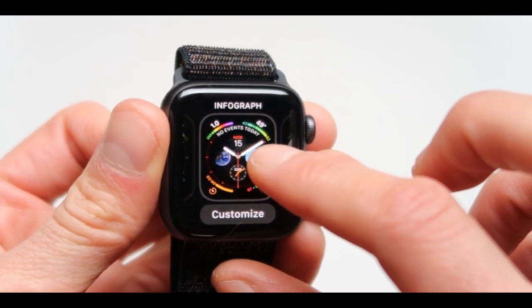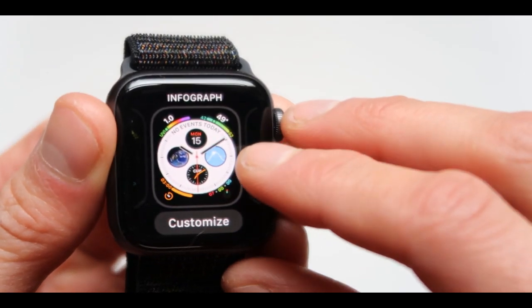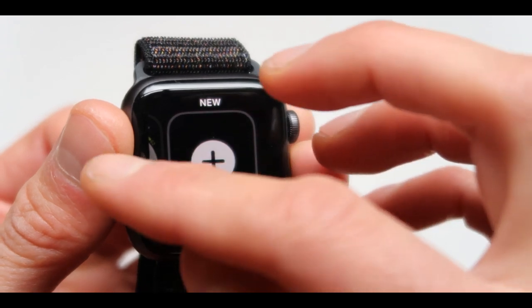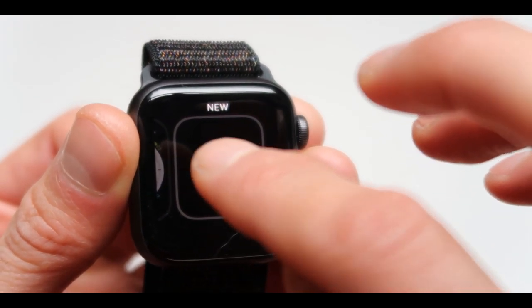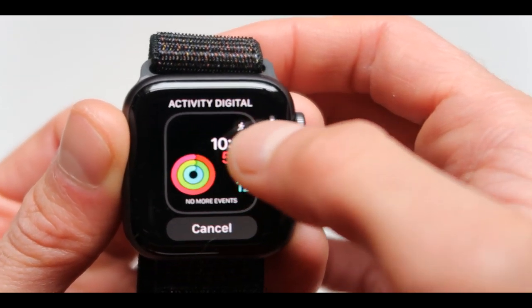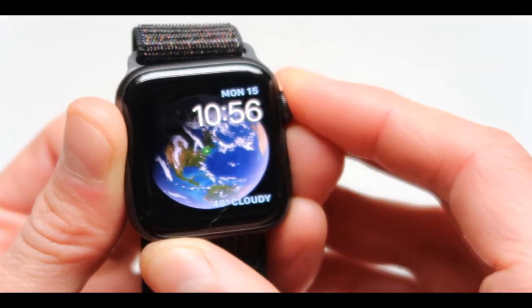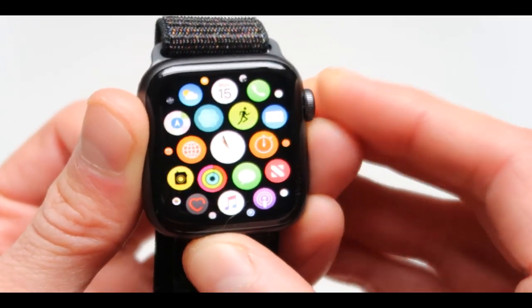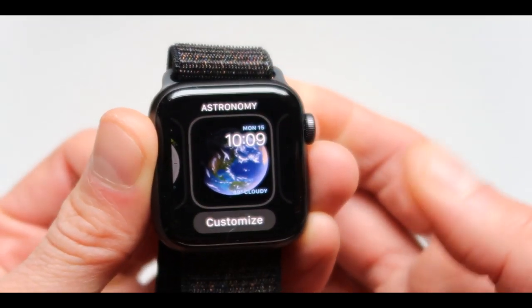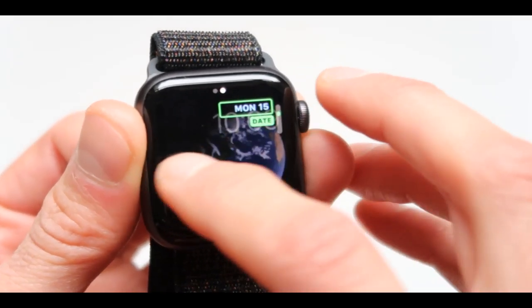Now the customize menu is showing right here but we don't want this. We're going to swipe it to the side where it says customize, and going one more swipe to the side, press where it says new and we can change the infographics between all kinds of cool options that are available. If you don't like those infographics and you want to change it to something else, do the same thing - just press on it and hold it down, press on customize again and change it to the scene that you actually want.